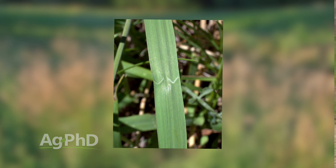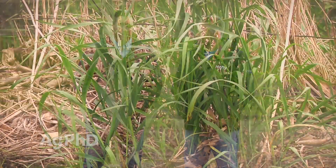Here's one little identification thing that I think is pretty cool. On the leaves of Bromegrass there will be a little W — or my oldest boy says it's an M on the leaves. Look for that jagged line, whether it's an M or a W depending on which way you're looking at it. That will tell you hey, this is Bromegrass I'm looking at.